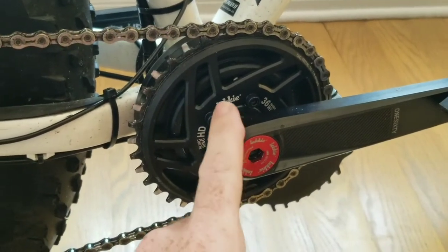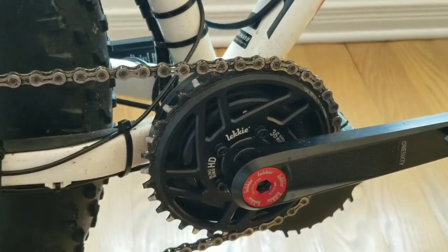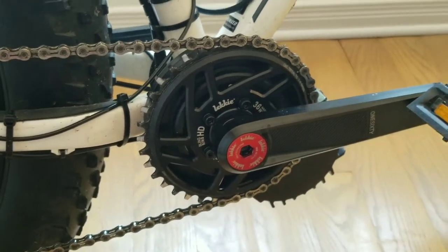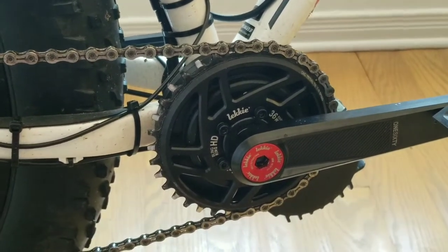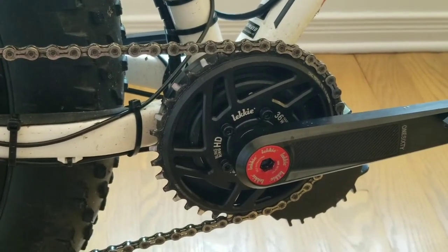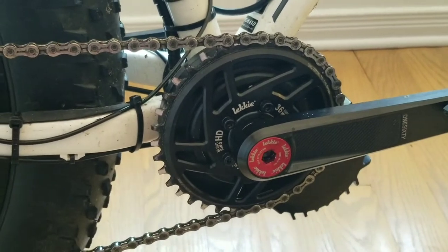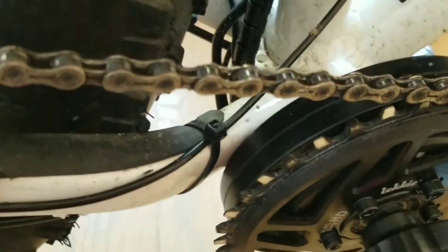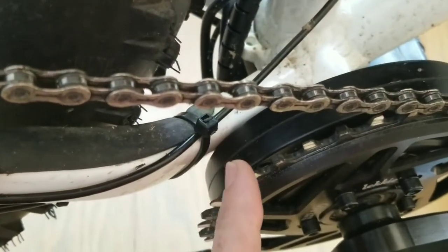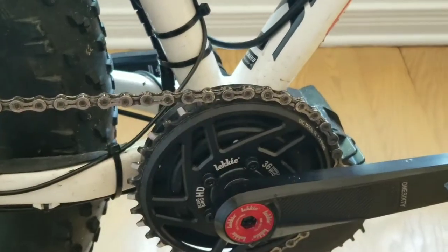For the chain ring I went with the Leki HD bling ring, the 36-tooth version. The stock ring that comes with the motor is apparently just crap — everyone hates it, it snaps chains, the chain jumps off all the time. So I didn't even bother trying it, and the company I ordered from didn't even bother to ship it because it weighs so much. This one has a wide-narrow tooth pattern — you can see the alternating narrow and wide teeth — and that apparently sucks the chain on and keeps it on, stopping it from jumping off.